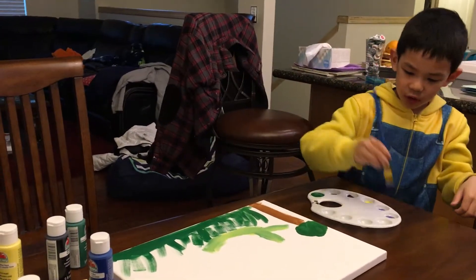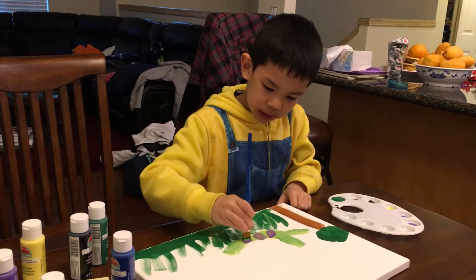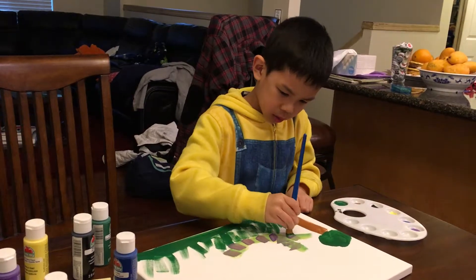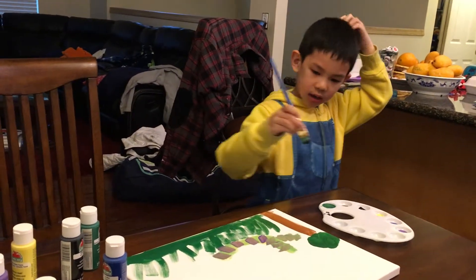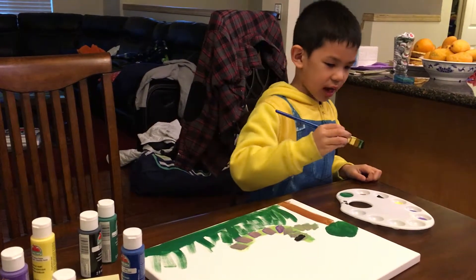That's a lot of green. Make the stripes. Then you need some black to make the eyes. Then you can make the clouds.